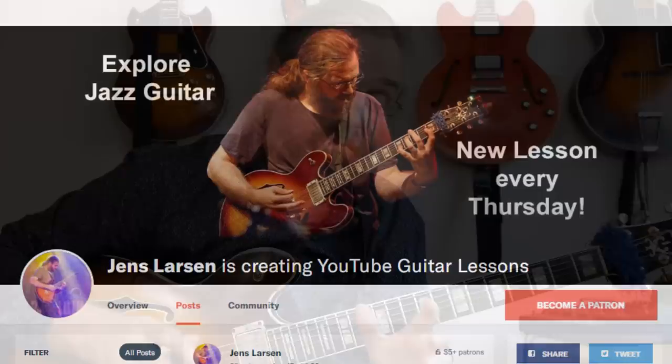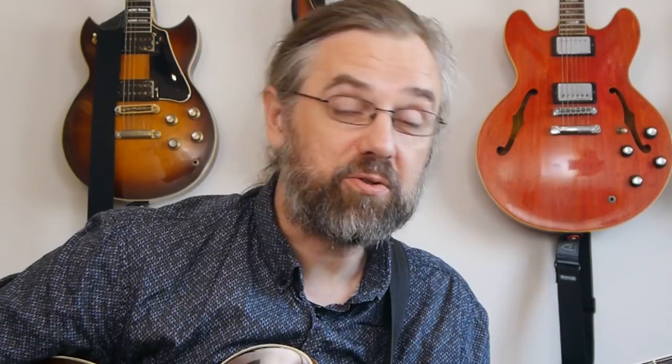The reason that I can keep publishing videos every week is that I have a community of people on Patreon that are supporting the channel. I'm very grateful for that. If you want to help me keep making videos, you can check out my Patreon page. If you join us over there, I can also give you something in return for your support.